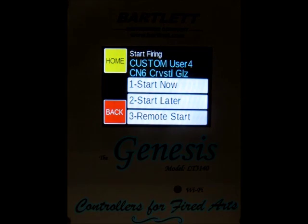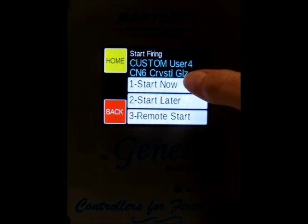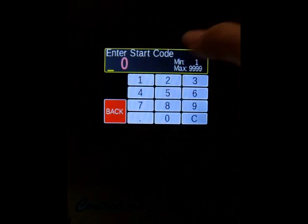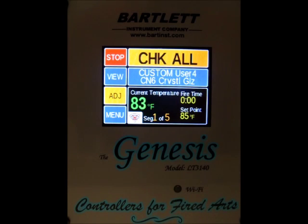So we press the start button. We've got the option to either start now, start later, or remote start. First I'm going to do a start now. We enter the start code and press go, and the firing will begin.